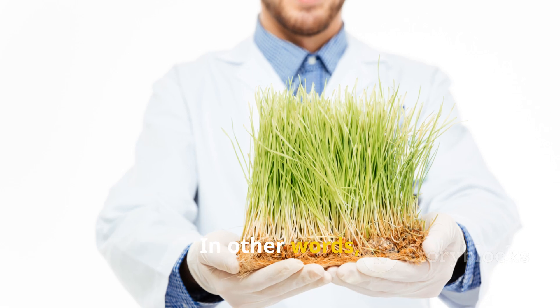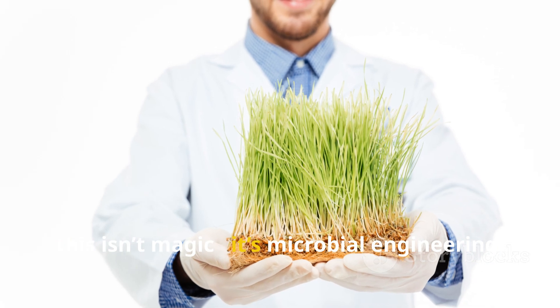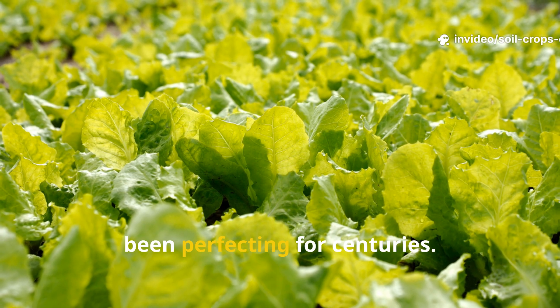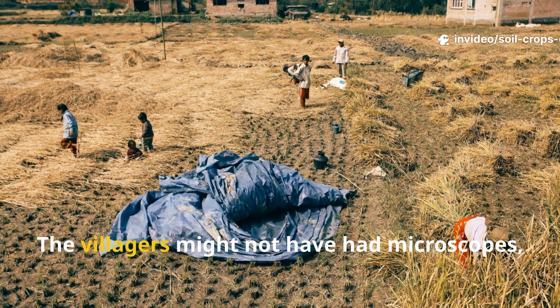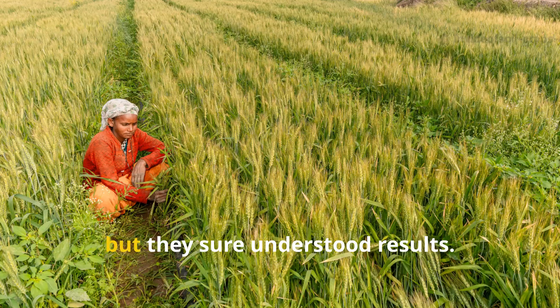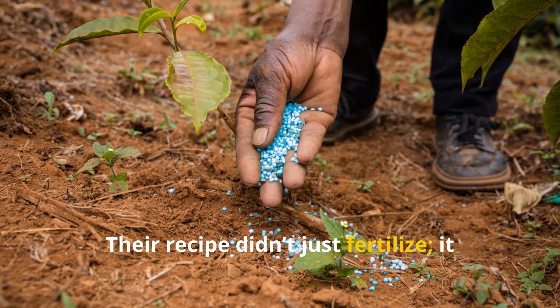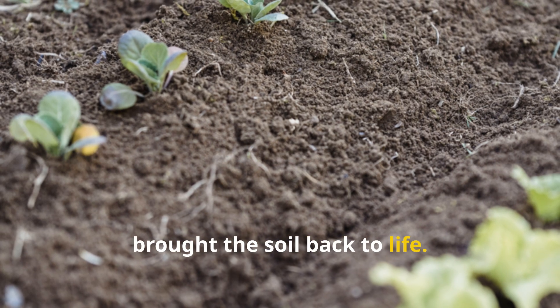So your plants can actually use those nutrients instead of losing them to runoff. In other words, this isn't magic — it's microbial engineering, a biological chain reaction that nature has been perfecting for centuries. The villagers might not have had microscopes, but they understood results. Their recipe didn't just fertilize — it brought the soil back to life.